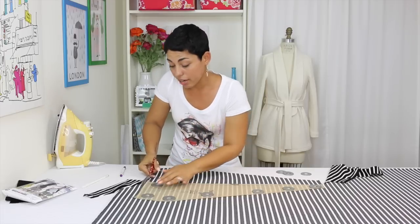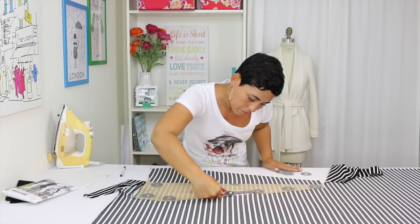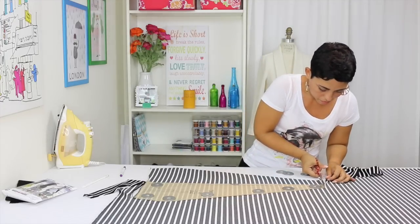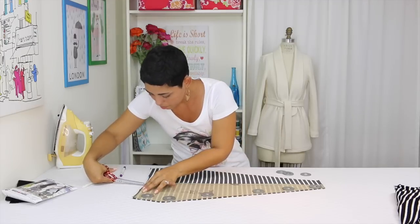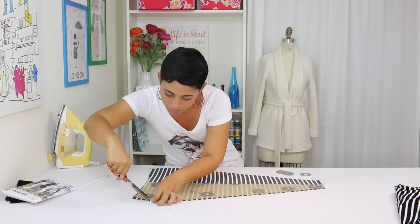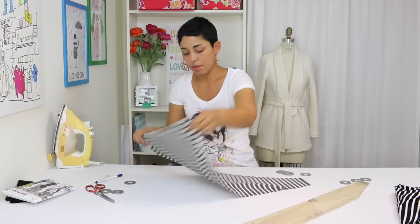I remove my weights and then I place my pattern piece along the dashed line. I can immediately tell by looking at it that my lines are straight. And then I cut out the other side. Snip your notches. Snip your dart legs. Poke a little hole through and mark your dot. And now you have a perfectly cut piece with very straight lines.